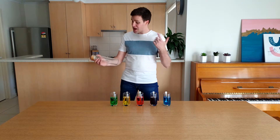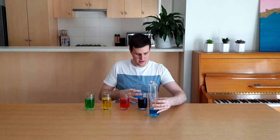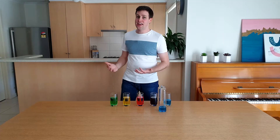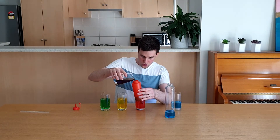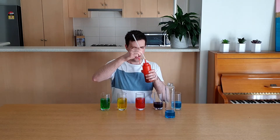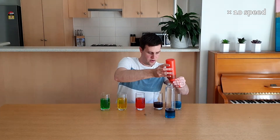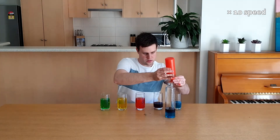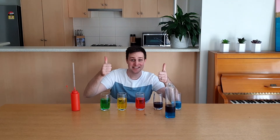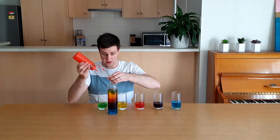This looks even cooler in a bigger bottle. Start by adding the blue solution to the bottle, filling it about 4cm high. The next colour is purple, but we need to add it really slowly and carefully. Pour the purple solution into your clean sauce bottle, put the top back on, then add the straw to the top of the sauce bottle. Slowly squeeze the purple solution into the bigger bottle, making sure it runs down the sides. Stop once the purple layer is 4cm high. Rinse the sauce bottle with water and repeat these steps for the red, yellow, and finally the green solution.